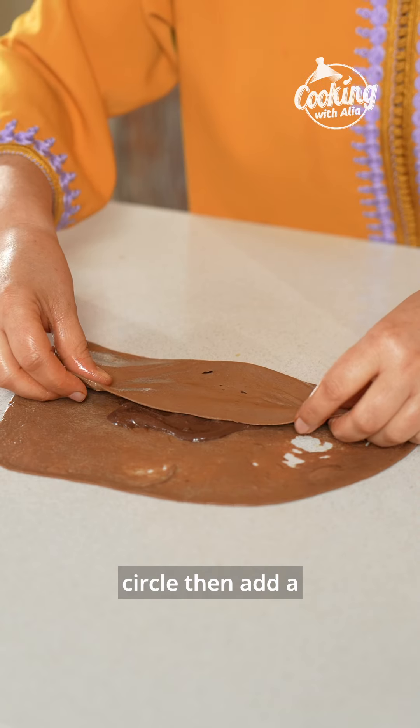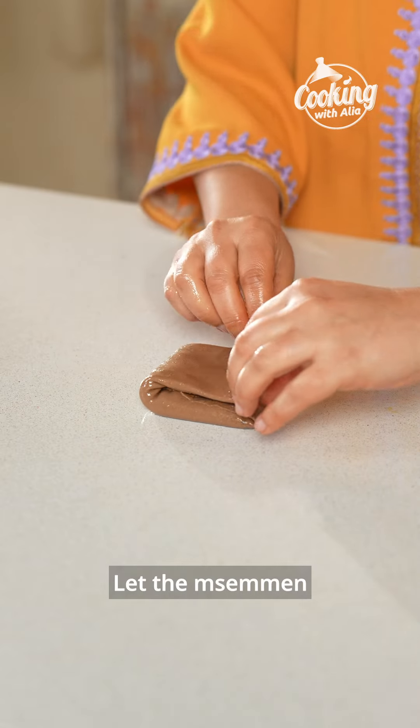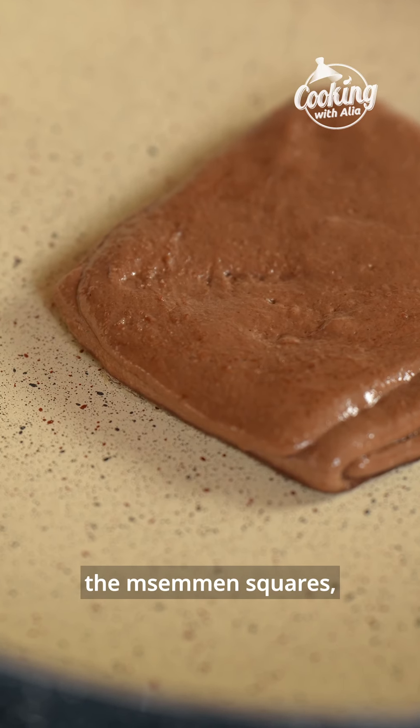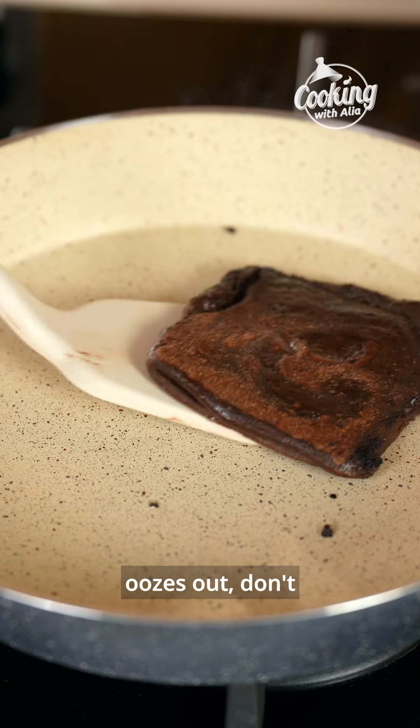Time to combine all these ingredients together. Grease your work surface with oil, flatten a dough ball into a circle, flipping the dough occasionally to ensure even spreading. Spread a teaspoon of the secret mix over the dough circle, then add a teaspoon of ganache. Fold it as you would fold msemen, creating a square.